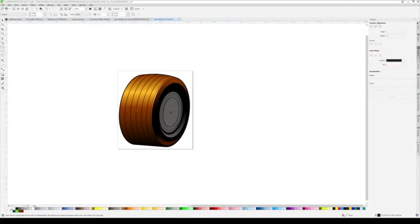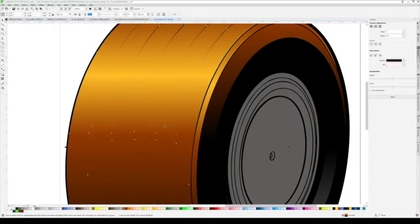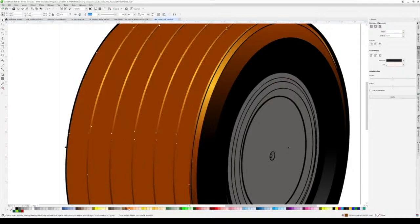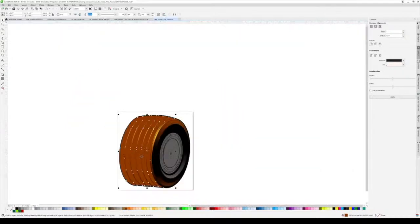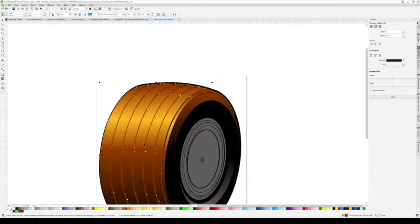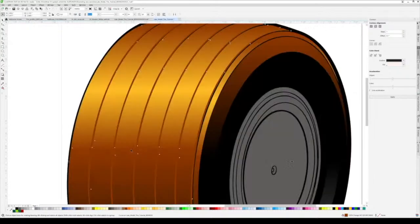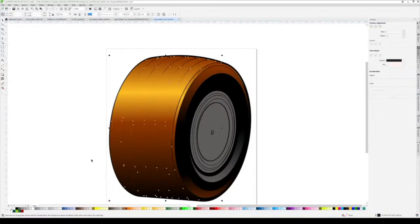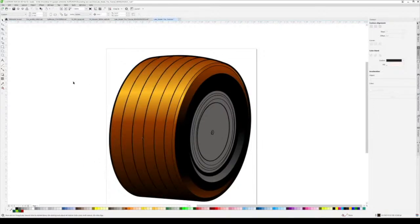You could stop there if you wanted - you can make highlights on these, turn your lines black if you want, which can look cool. But I don't do that, I just stick with this, because in the overall t-shirt design I'm not focused on just the tire. I don't spend a whole lot of time on my tires.